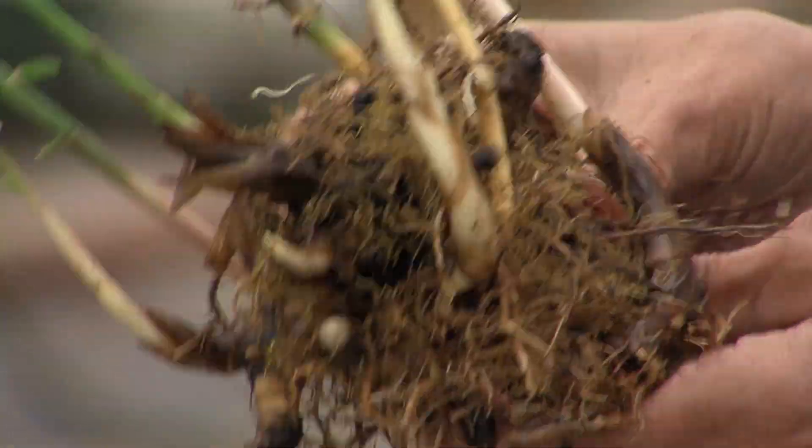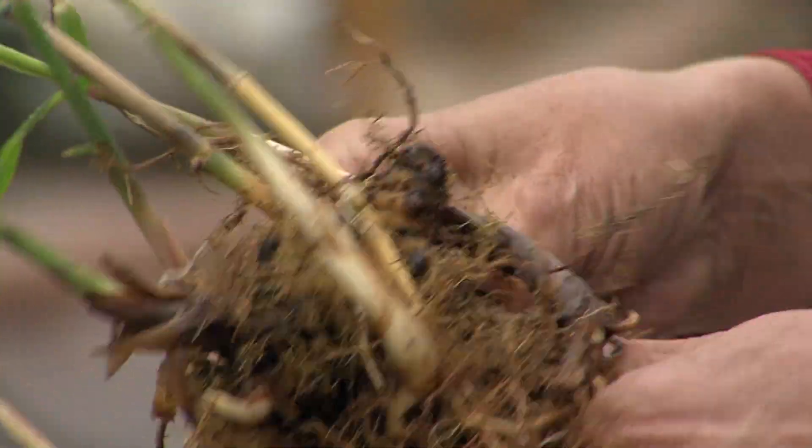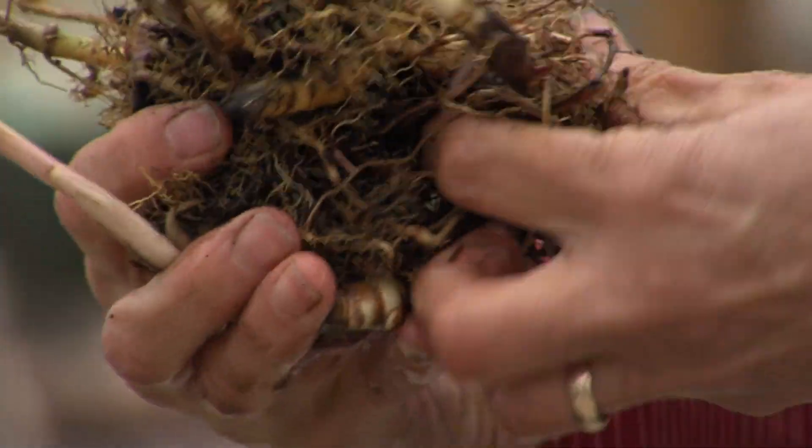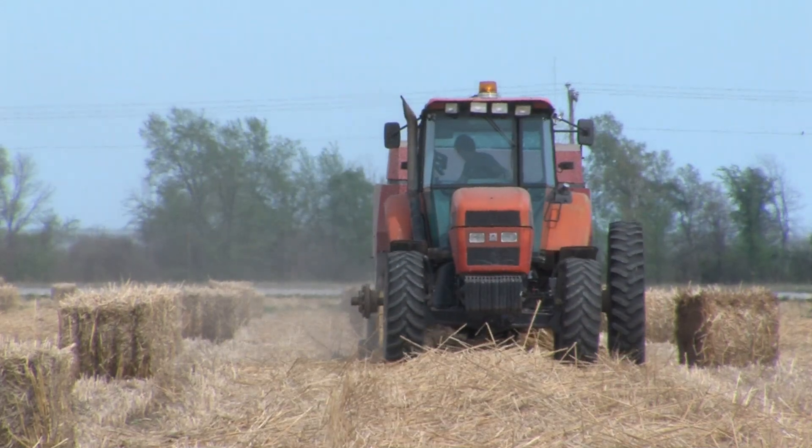Over the fall and winter, the plants senesce and nutrients move back down into the root mass or leach into the soil. The resulting high-carbon, low-nutrient biomass is then baled in the spring.